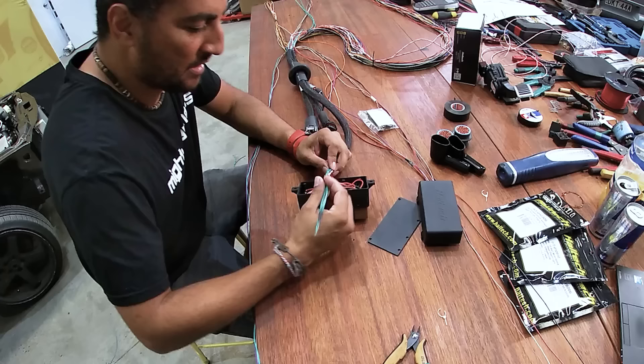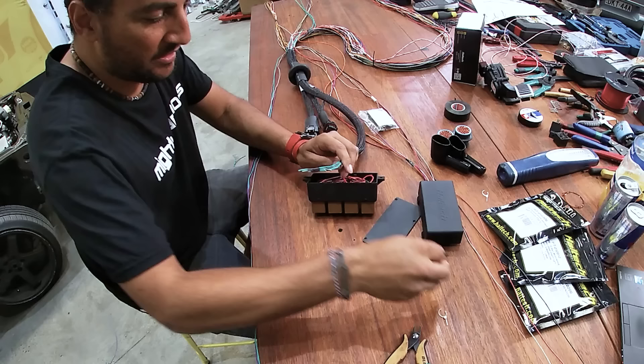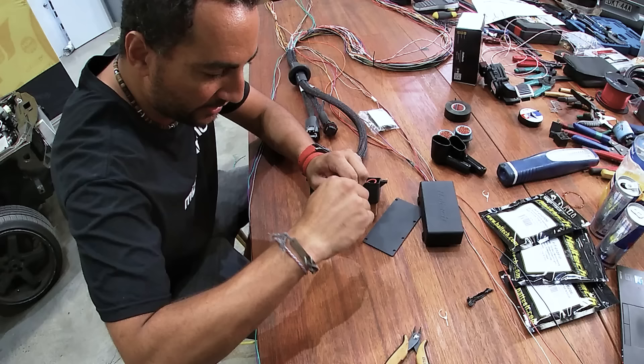We've now got our wires through at the other end. I'm just going to untape them all again, and then we're going to go through the pinout of a relay and select the correct relays for the job we're actually going to do.